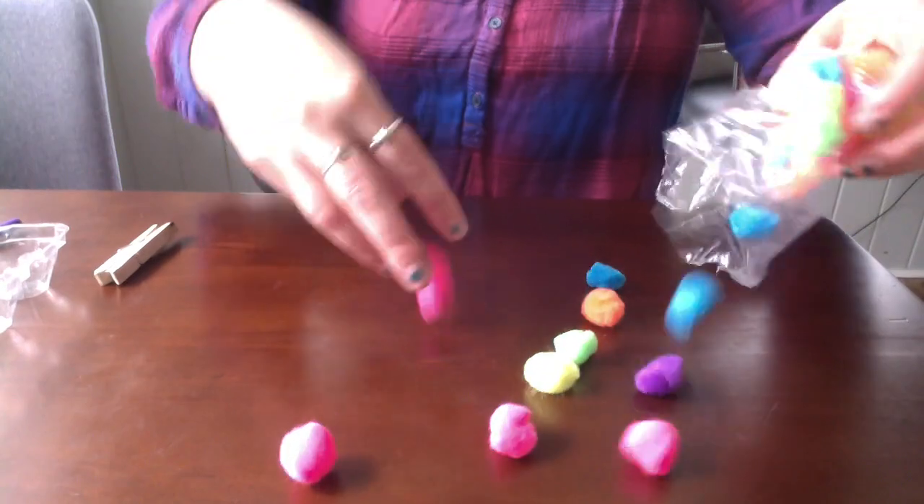Now we use our pinching grip and put the pointer finger on top, thumb on bottom. When I squeeze them together, the clothespin opens up. When I let go, it closes again and I can pick up the pom-poms. So what we're going to do is scatter pom-poms all around.